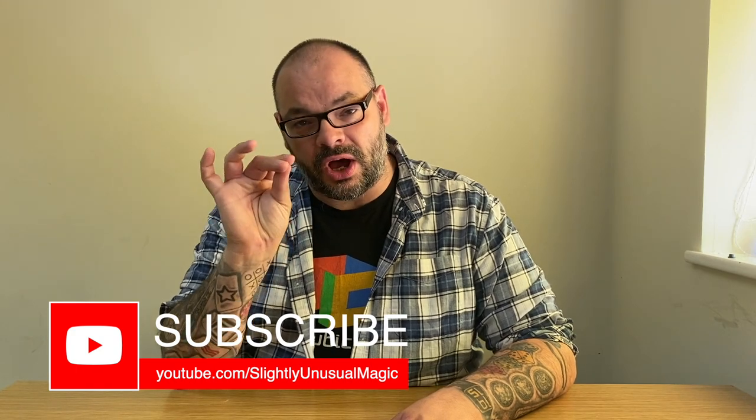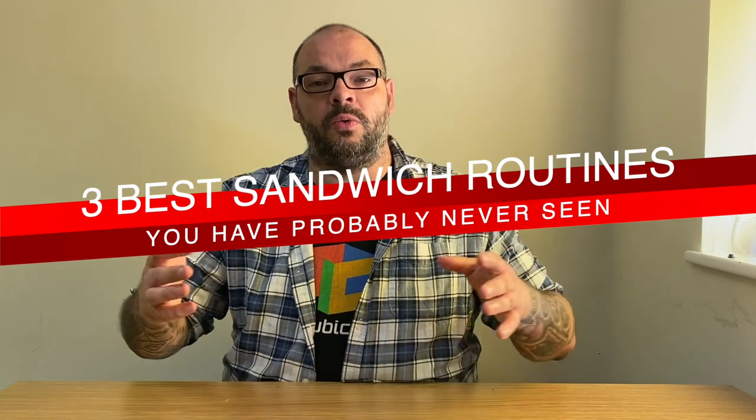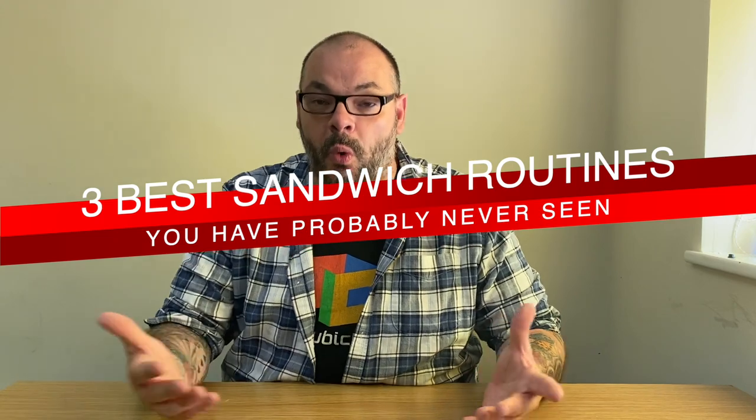Today I'm going to be doing something that you guys requested. A lot of people have been saying they really like my series of the three best packet tricks, three best tricks with double backers. So this video is going to be the three best sandwich tricks that you've probably never heard of. Everybody knows what a sandwich trick is — if you haven't, what rock have you been living under?